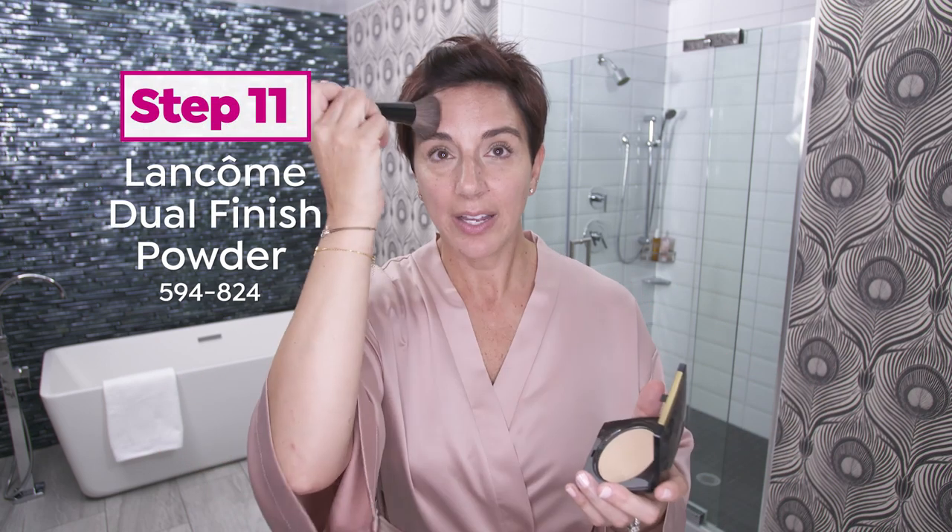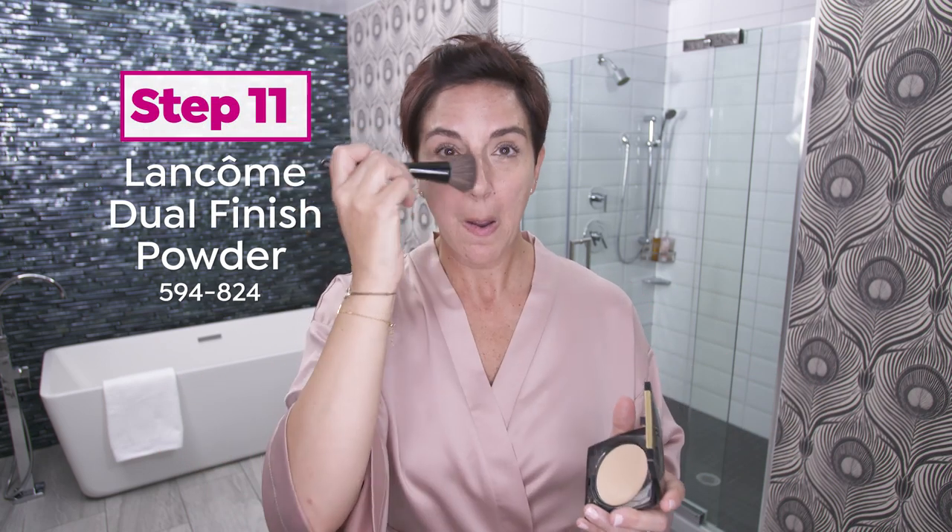And then just to finish my complexion, I tap on a little of our Dual Finish Powder. I only put my powder where I tend to be a little shiny, to remove any of that excess shine throughout the day.